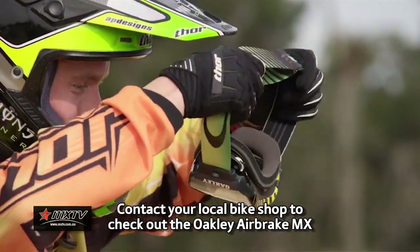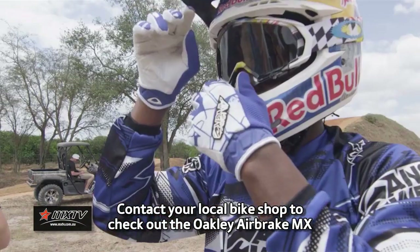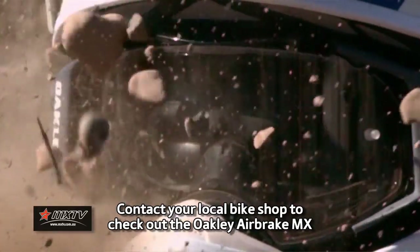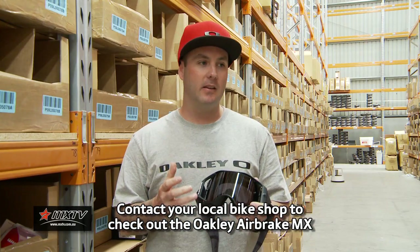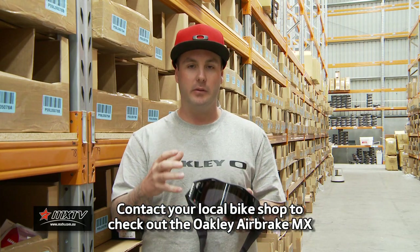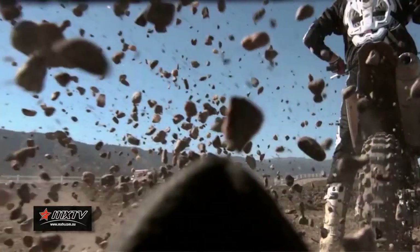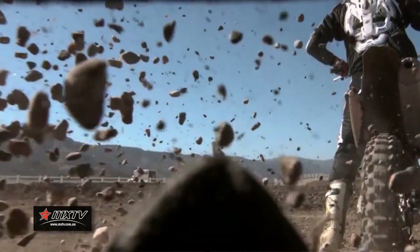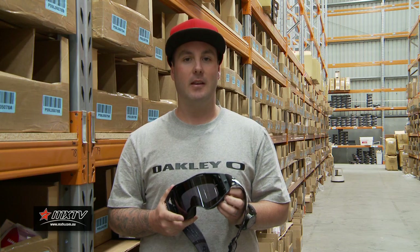One of the best things about this goggle is the lens. Ordinary MX goggles have had a Lexan lens, which is good, but the Plutonite lens is all new for MX goggles — it's a lot harder than Lexan. You will never penetrate this, you'll never pull it out of the frame. They've tested this by sitting a helmet on a stand, having a 450 backed up to it from a meter away, just revving it and wheel spinning, throwing rocks, dirt, dust — whatever they can — and they've never had a lens pop out or anything penetrate it. The thing is rock solid, impenetrable as they would say.